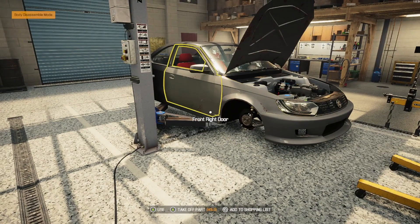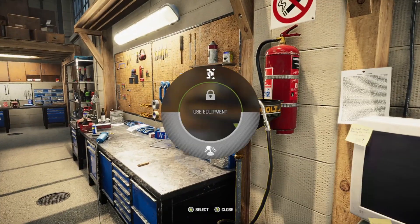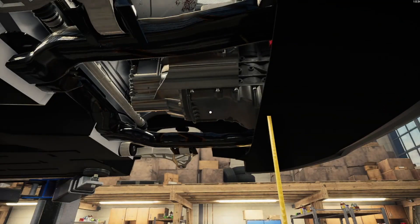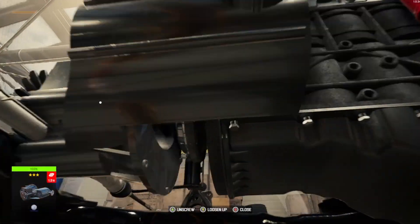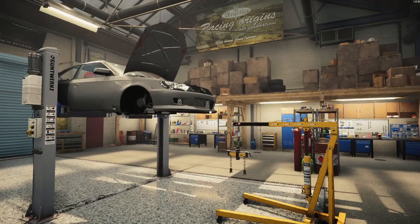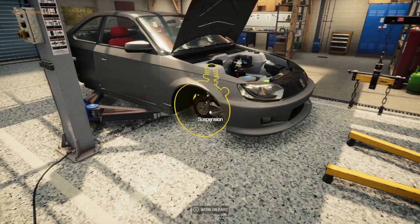Oh, I gotta move the gearbox. Let me double check — never hurts to double check. I did put oil in it. See, never hurts to double check, cause it would've been like, 'Hey man, you need to take this out.' Now I have to figure out what motor I can throw in here that'll fit, cause this thing is front wheel drive — gotta remember that.